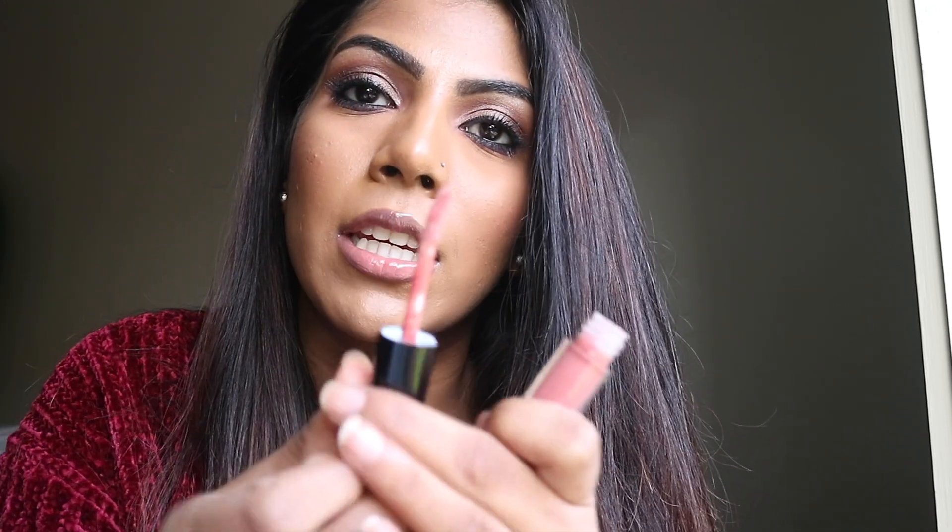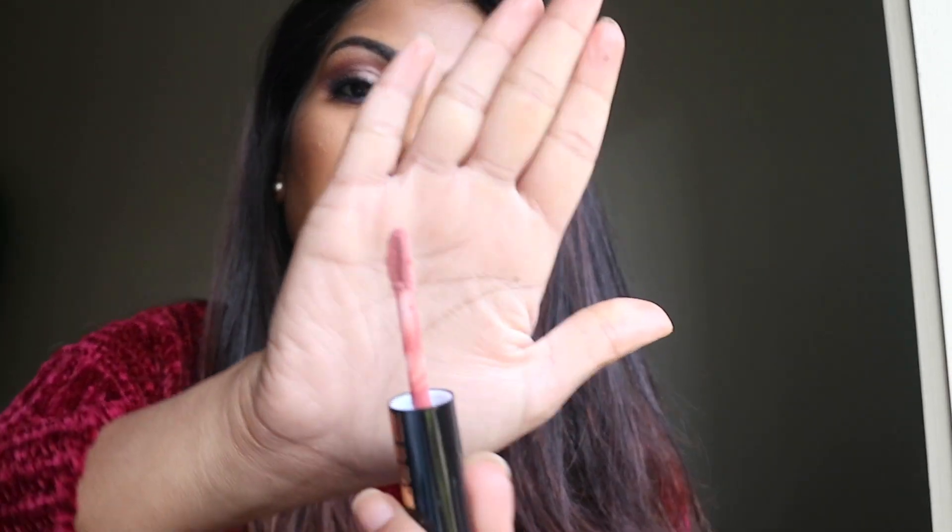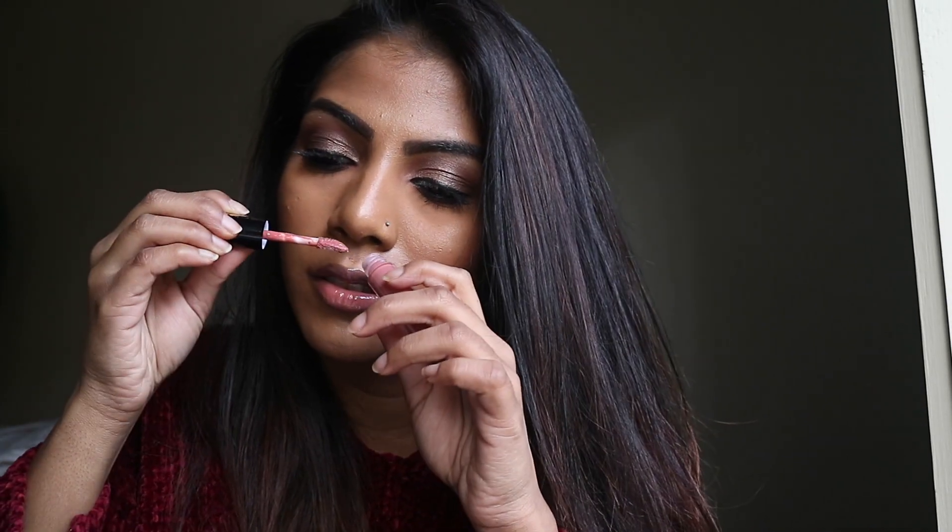Let's go light to dark as always. The first shade I'm swatching is Flesh Fantasy — keep in mind I have nothing on my lips at all. I just wanted to quickly show you the doe foot applicator. It's a sponge doe foot applicator but it's pretty flat, so you can get full lip coverage with it and you don't have to keep dipping again and again. I like the wand. And this is the shade — it is Flesh Fantasy.